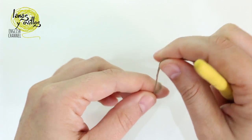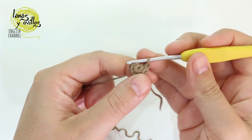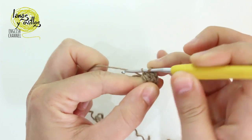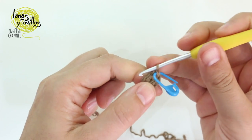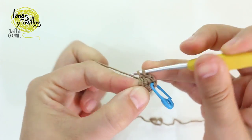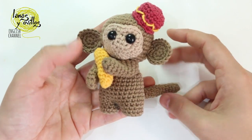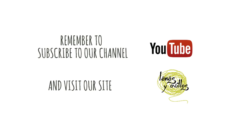To make the tail, start with a 7 single crochet magic ring. Make 1 single crochet on each stitch of the previous row from rows 2 to row 15. Once we finish the tail, sew all parts together and the monkey is finished.